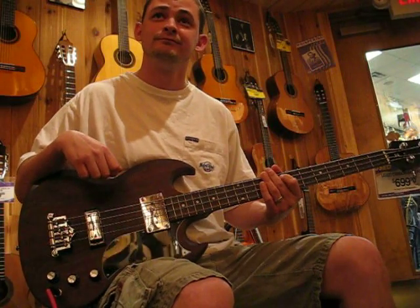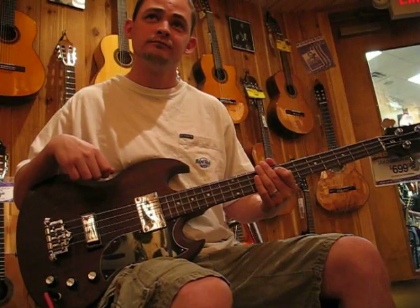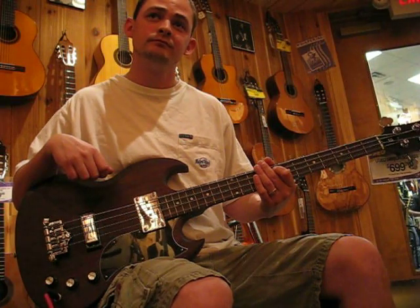Hey, Universal Reno again. Check out this brown SG that came in the store. I know I've got a few SGs up, but not like this brown one. And I'm going to take advantage of imposing on the new player,